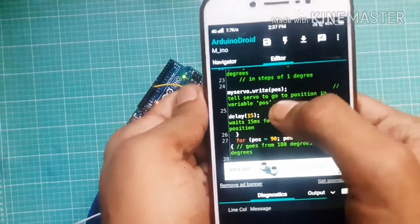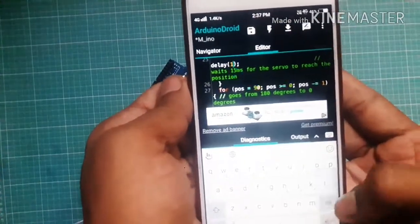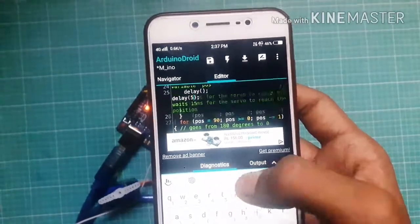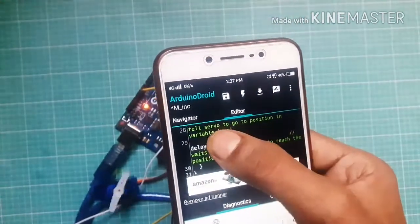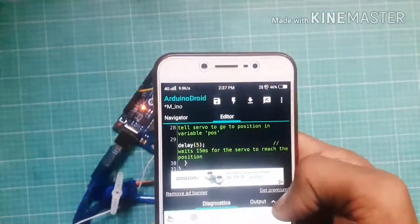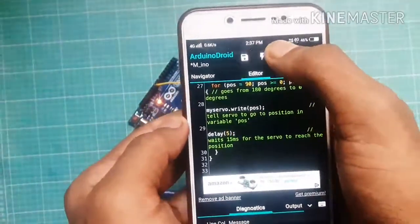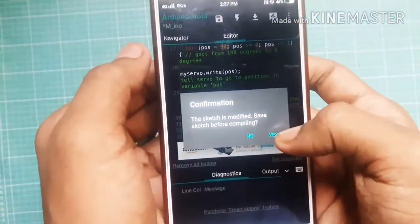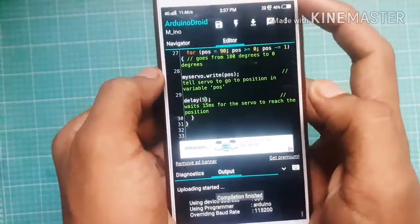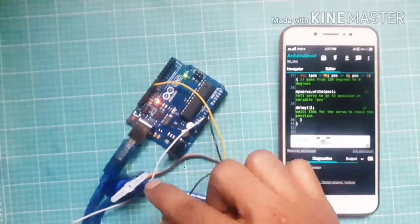You can change the servo motor's speed by changing the delay time. The delay time is 15 — erase the 15 and write 5, and here also erase 15 and write 5. Click here to compile the sketch — compiling finished. Click here to upload the sketch. The servo motor speed is increased.